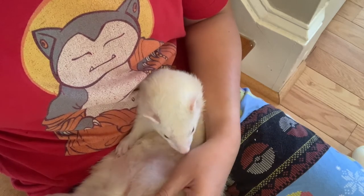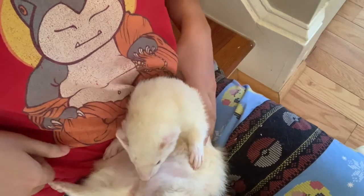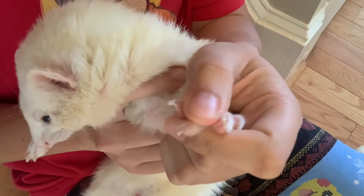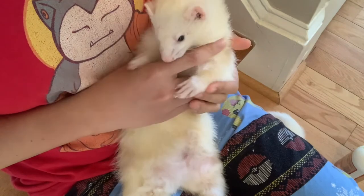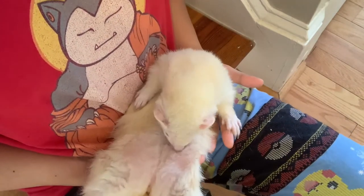When you cut any animal's nails, it's nice if they have light-colored nails because then you can see the little pink parts. Just don't cut into those. Okay, you can have your thing back. All right. And then you're done.